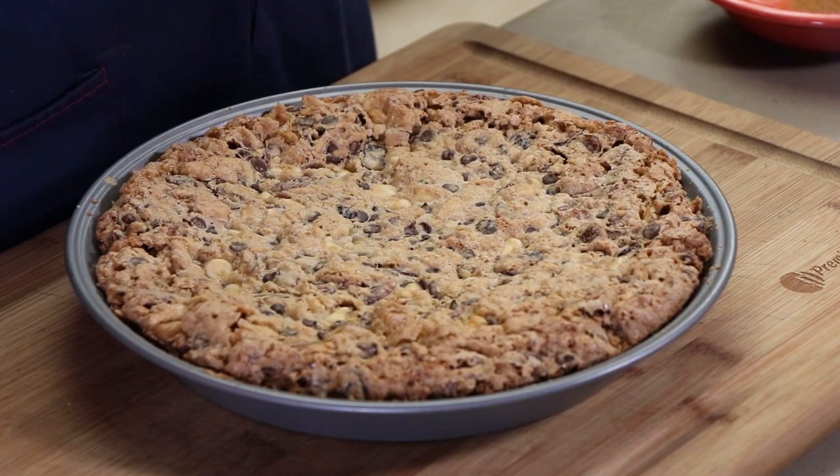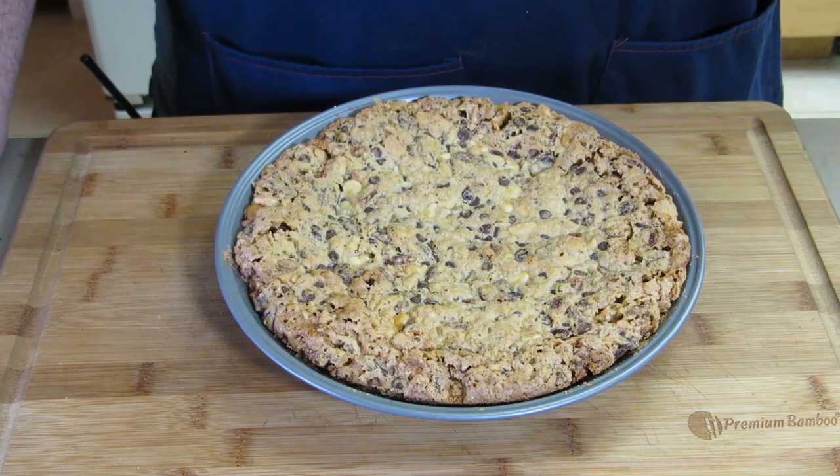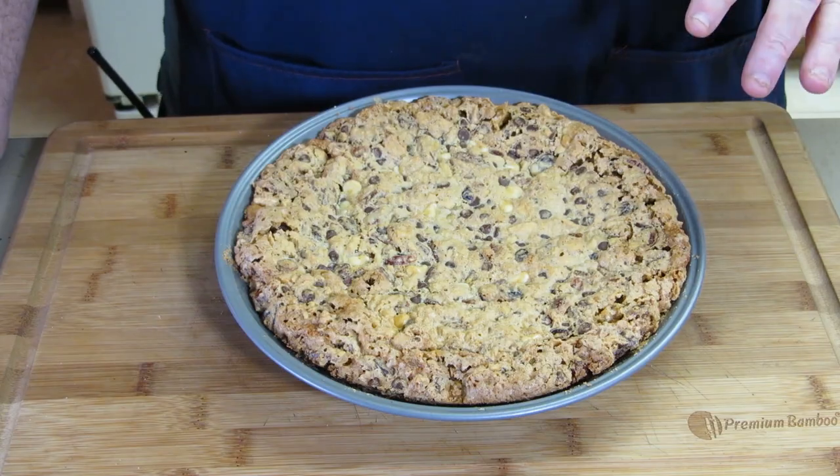Here is our Christmas whiskey chocolate pie, which uses my mom's cracker pie recipe for its base. It looks really good and there's lots of chocolate in there. Let's cut a piece now and top it with that whipped cream.